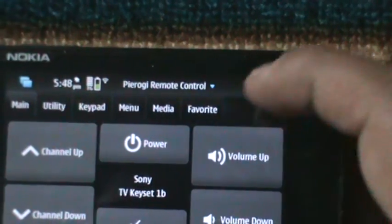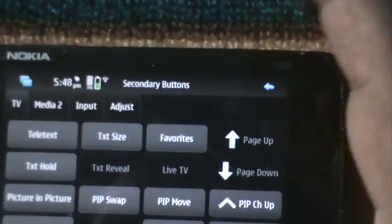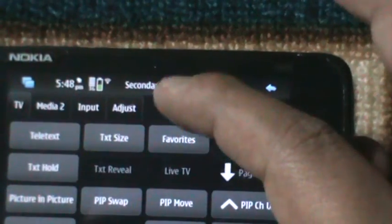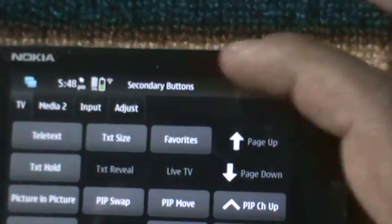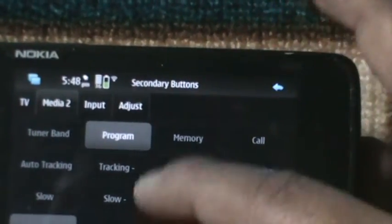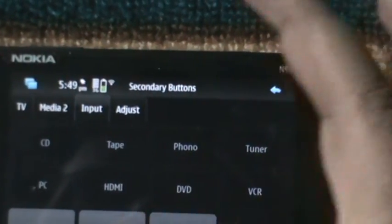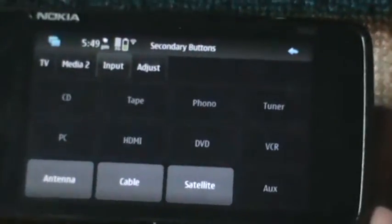There are channels and options, and there is also another thing — secondary buttons. This includes picture-in-picture, teletext, media, programming, and so many things you can do — repeat, antenna, cable, satellite. It's an amazing thing.